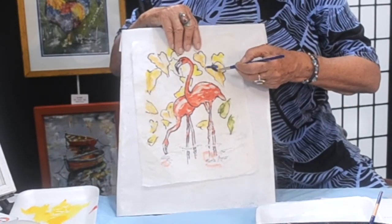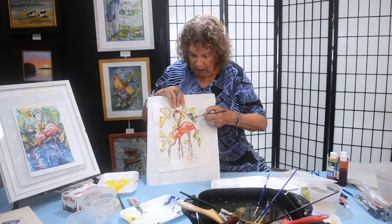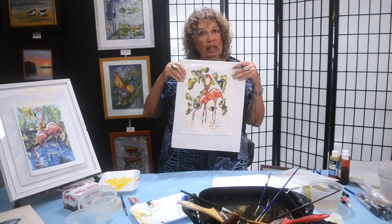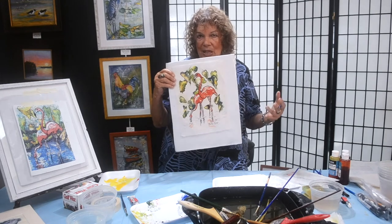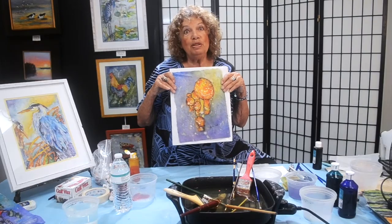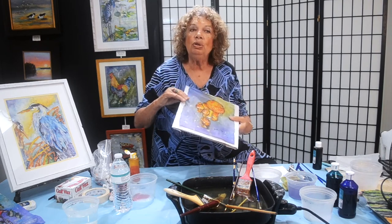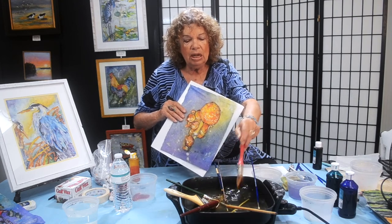I'm going to finish this part on my own away from you, then hang it out to dry, and when I come back we'll do what we need to do to get it ready for the actual batik part. I have finished the leaves and whatever else I want to do so you can see a little more dimensionality — you can see how the batik is working. Now they are going outside to dry. When they come back, it'll be background time.